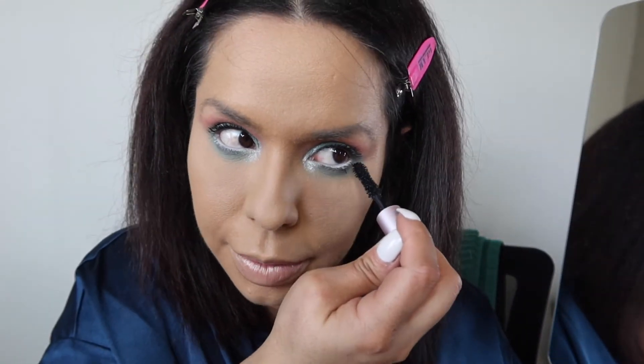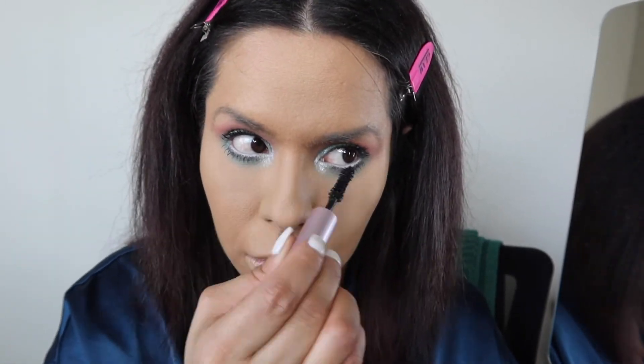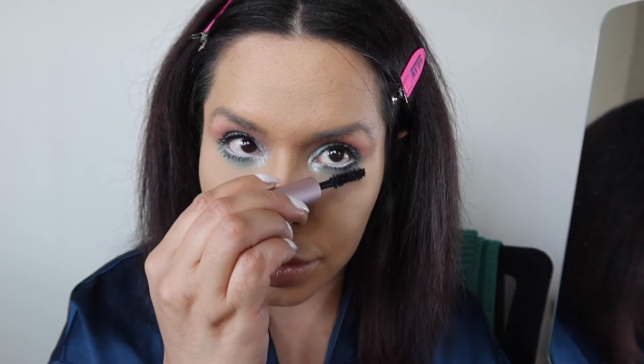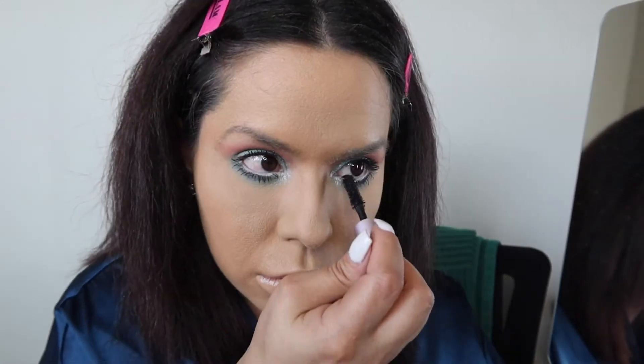I'm going to apply the bottom lashes, just kind of lightly going through with it, and then I'll start with the first one — go back down. It's almost like we have to let it sit for a little bit before we go back over it.